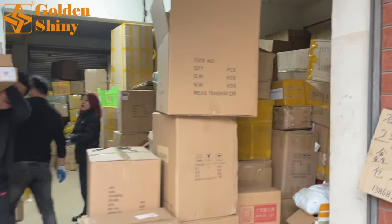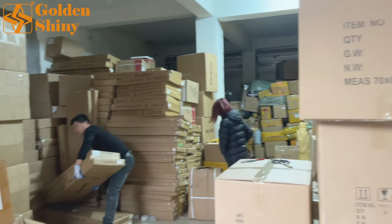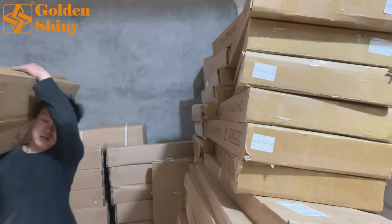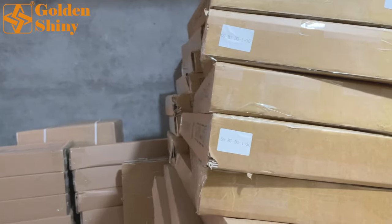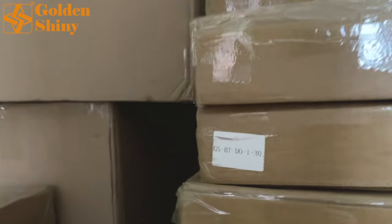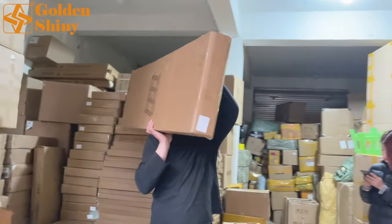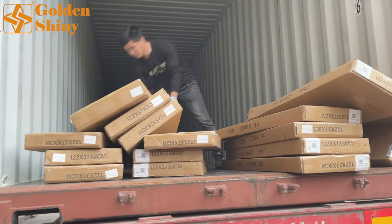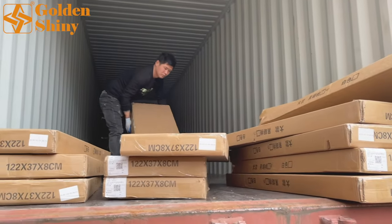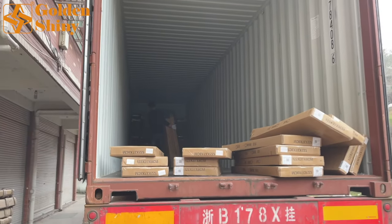This is our warehouse. We have products for four different customers so far, and this container's customer occupies almost 60 percent of our warehouse. As I mentioned in previous videos, every carton has a unique shipping mark. For example, this one reads 'GSBTDO' — each carton is taken one by one. We don't leave any space between packages; that way we can save more cost and fit more carton boxes.